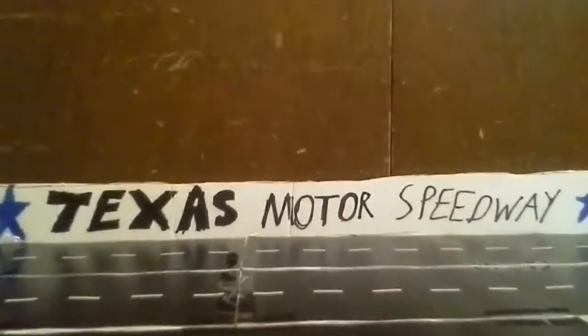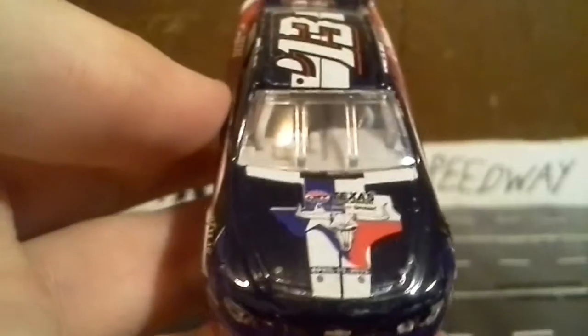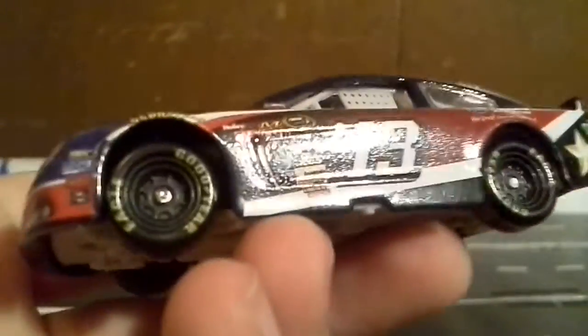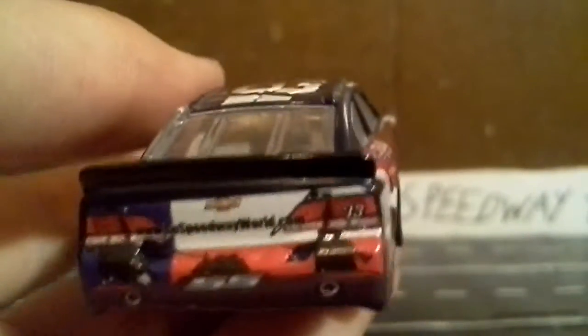Next up is the first race I personally remember going to — the 2013 NRA 500. This one doesn't have the race name on the hood; it's basically just a Texas Motor Speedway car. It's the new Gen 6 car — they didn't put the name banner or Chevy logos the way they now do. However, they did put a camera detail on it, which is pretty cool. There is a paint chip on it though, sorry about that.